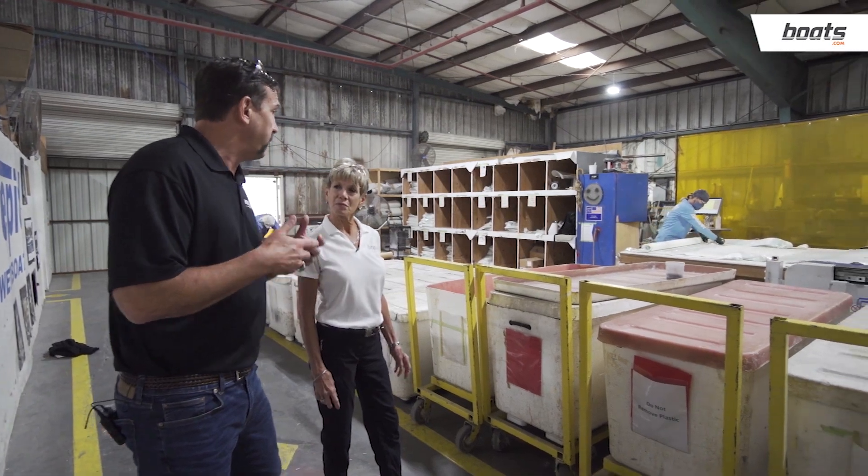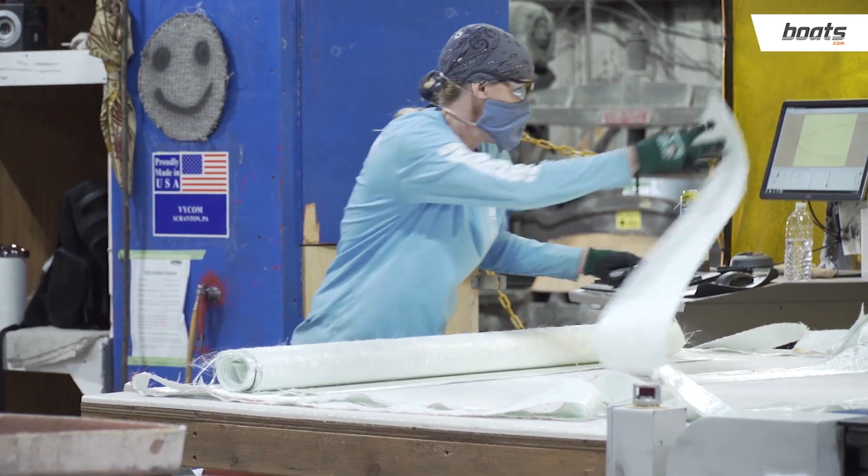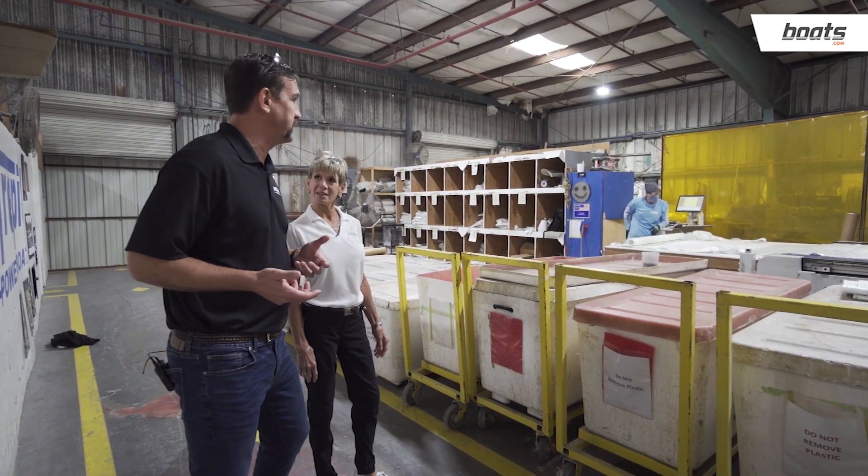A lot of people don't realize that a boat starts off as a 55-gallon drum of liquid resin and a roll of cloth, and out the other side of the factory pops a boat.